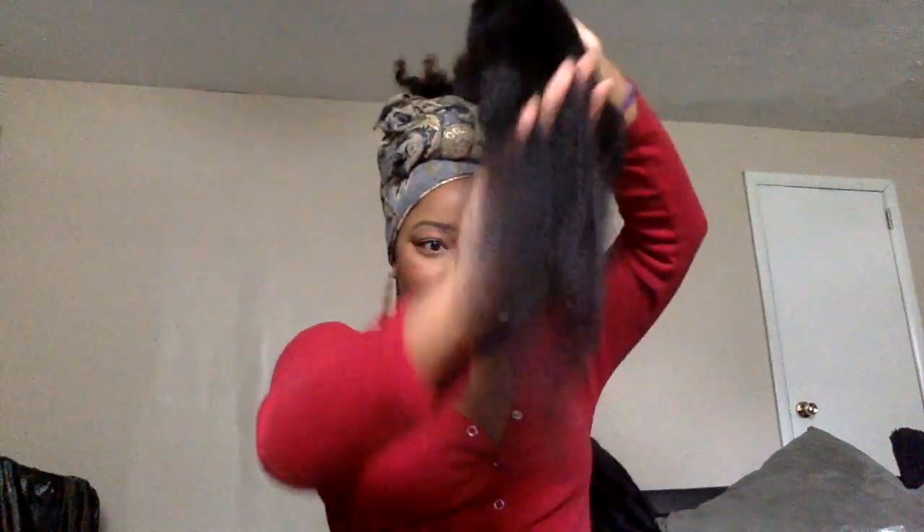I purchased this hair with my own money. I got a 16-inch closure and 20, 22, and 24-inch bundles in the kinky Brazilian straight. This is the 24-inch — it is so soft, no tangles, and it doesn't stink at all. It feels like blow-dried African American hair, and I'm loving it.